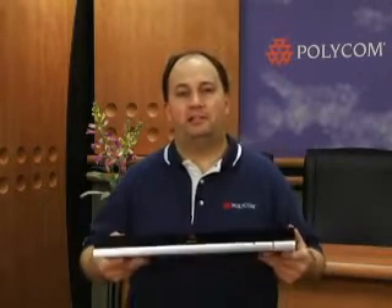Hi. My name is Bob Knopf, Senior Product Marketing Manager here at Polycom's Video Solutions Group. Today I'm going to take you out of box with Polycom's QDX6000. I'm going to show you just how simple it is to connect your QDX6000 to your monitor and make your first video conference call.